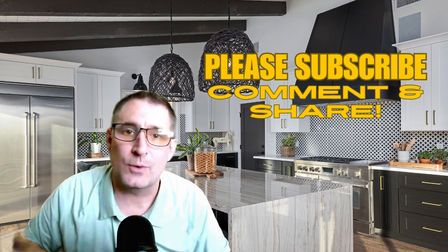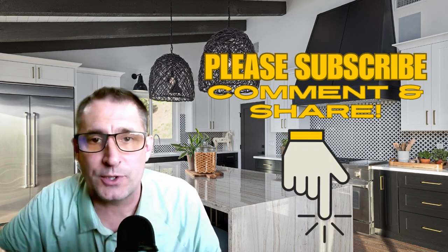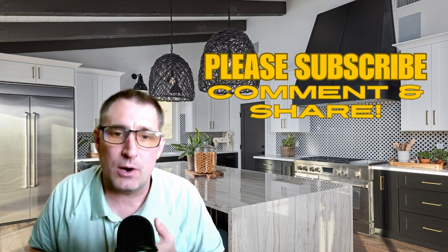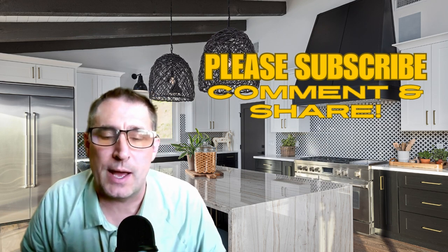I hope you like the ideas. If you do, please subscribe and share. Maybe you've had experiences with this and want to share your nightmares. This prevention saves not only money, but time and heartache, and having to move out of your house or lose valuable sentimental items. Hopefully, this will help you prevent some of those from happening. Thank you so much for watching.